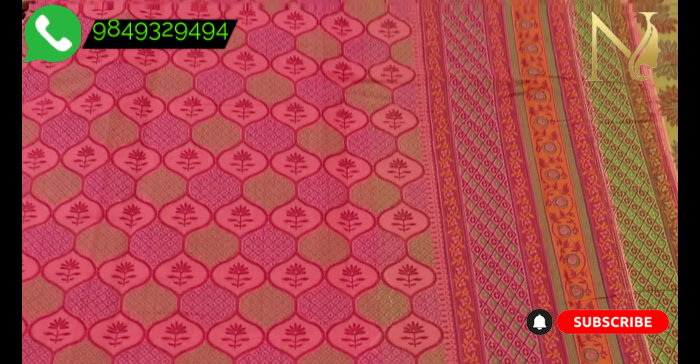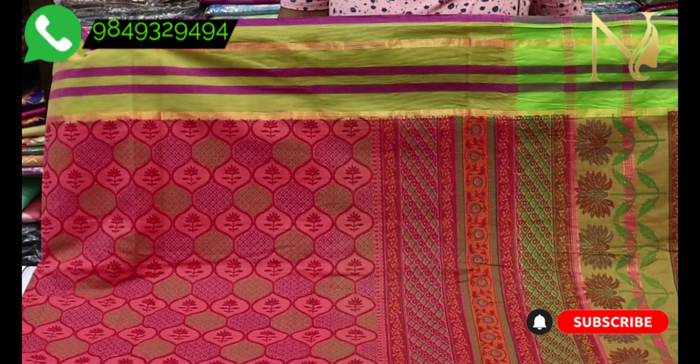Every pattern is hand-picked. In Mangalgiri cotton, you can choose the latest designs.